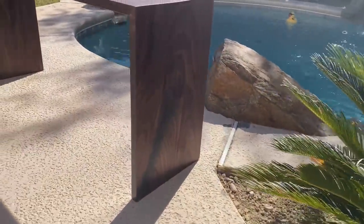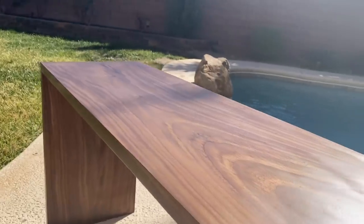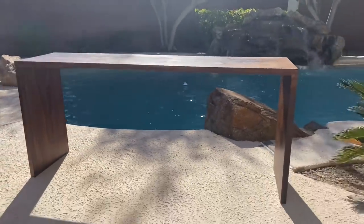Today I will be working on an awesome but yet simple project. Most ottomans come with a tray so you can put drinks on top of it — mine didn't. So instead of going with the plain old tray, I wanted to build a bench slash table that I can just slide on top of it.